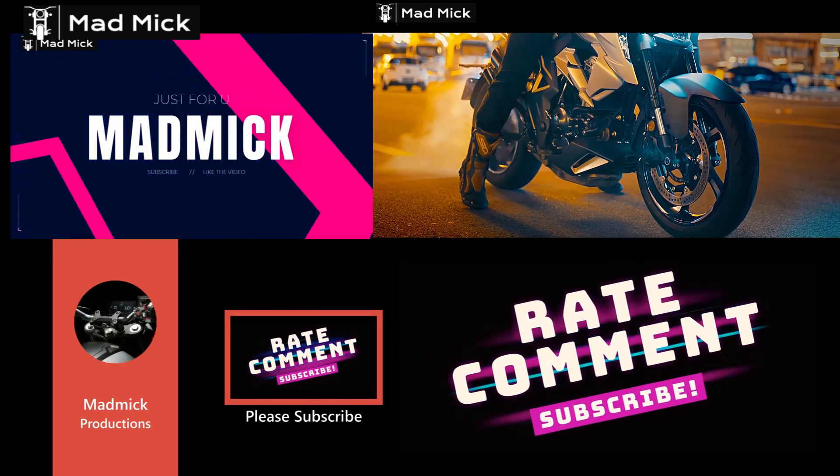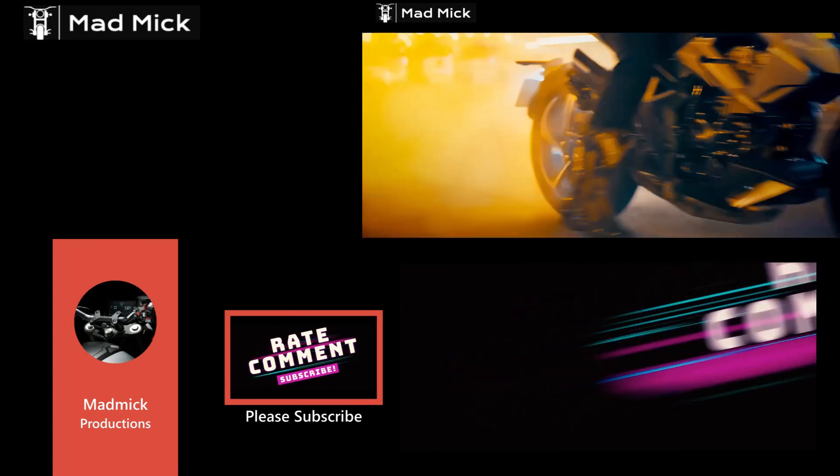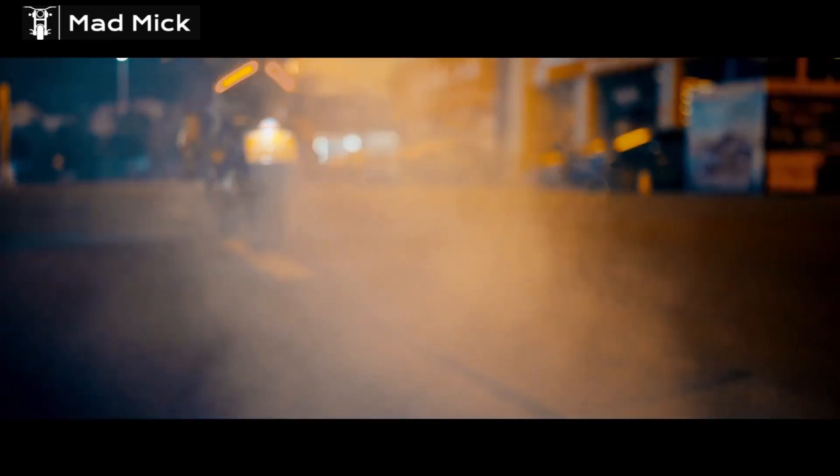Hello everybody, welcome to the channel, Manmik here. Today's video is regarding the Zontes 150D and M models.